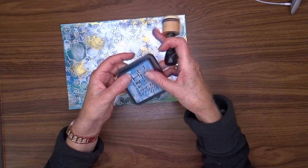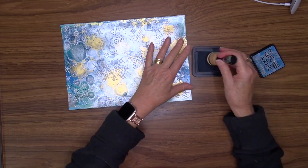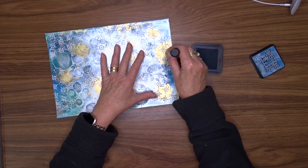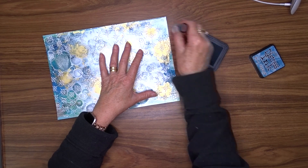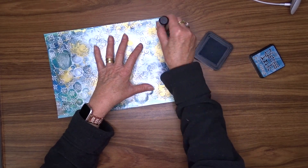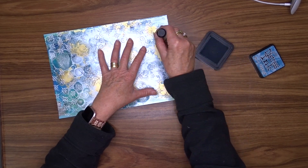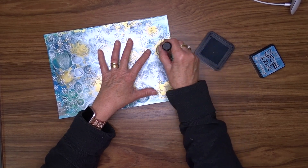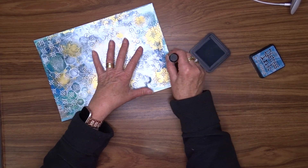I don't want the paste to be so stark white, so I'm going to use my distress ink in Broken China and a domed blending tool to blend over the top of that white. It just takes the whiteness off and gives it a pale blue which blends into the colors in the background — it doesn't make them disappear altogether, but just tones them down so they're not right in your face.